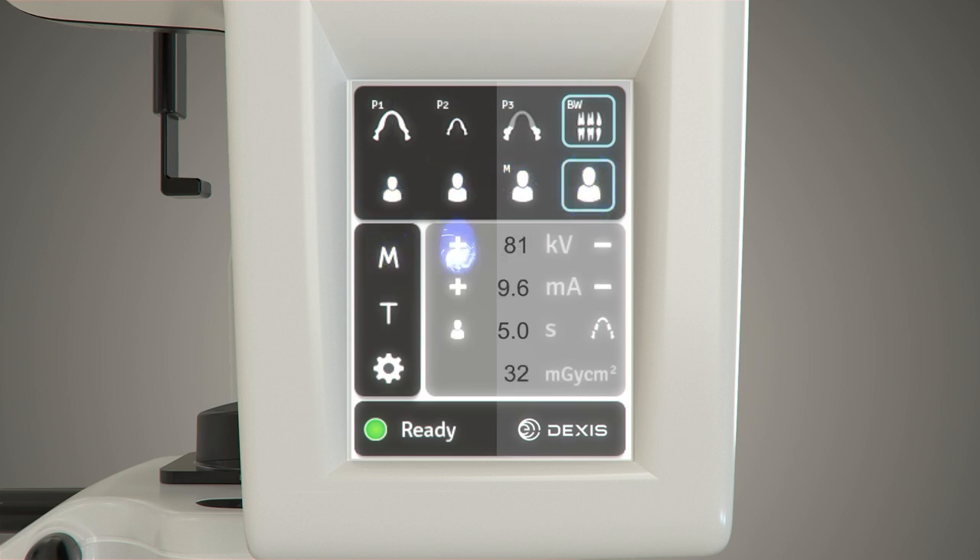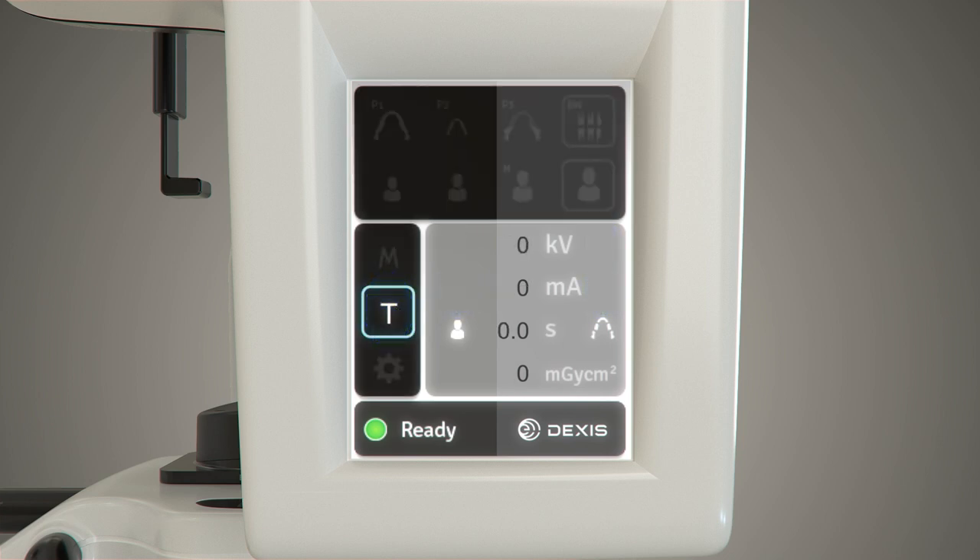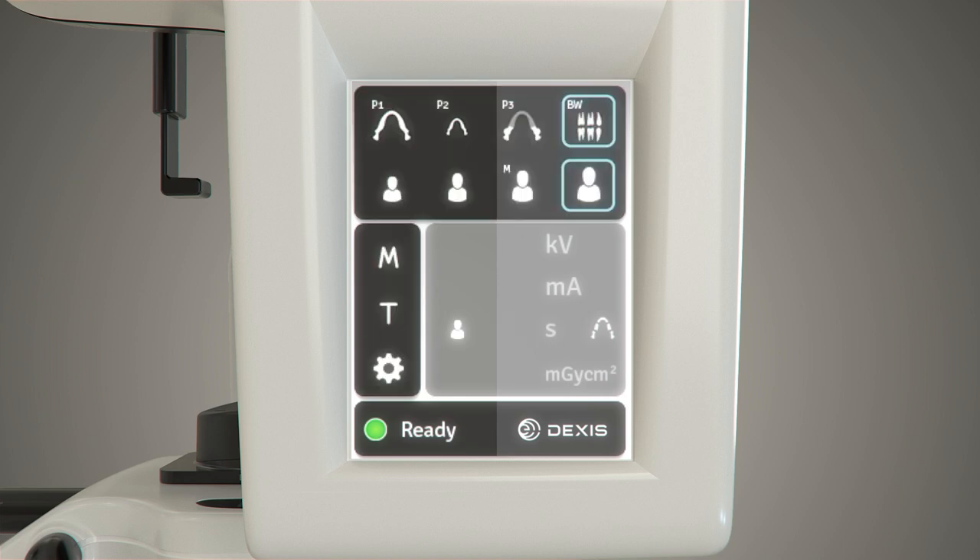Manual mode when selected allows for the manual adjustment of both the KV and MA. The test button is for operating the unit without x-rays; the test mode is used to demonstrate unit rotation and to check rotational clearance for patients with broad shoulders. The gear icon is for service. This area contains the unit exposure values that vary with program selection, and directly below this is the dose area product of the selected program. The unit status indicator is located at the bottom left corner of the unit control panel.